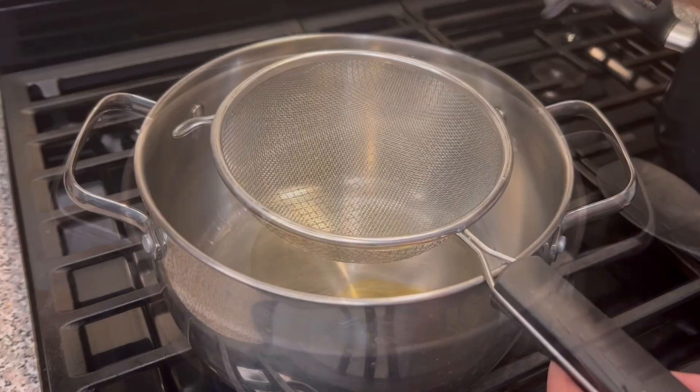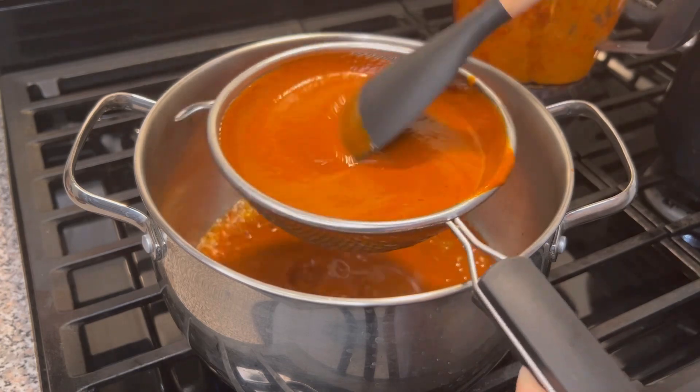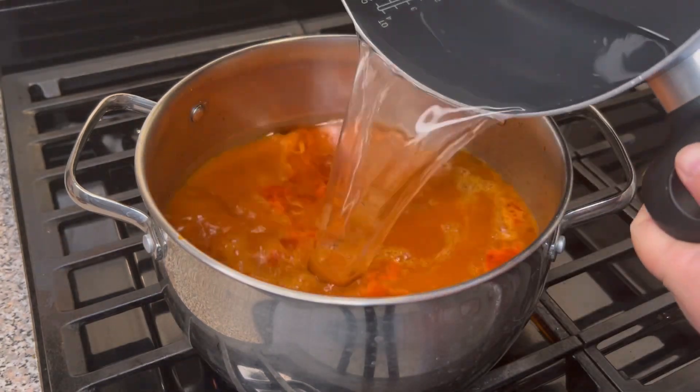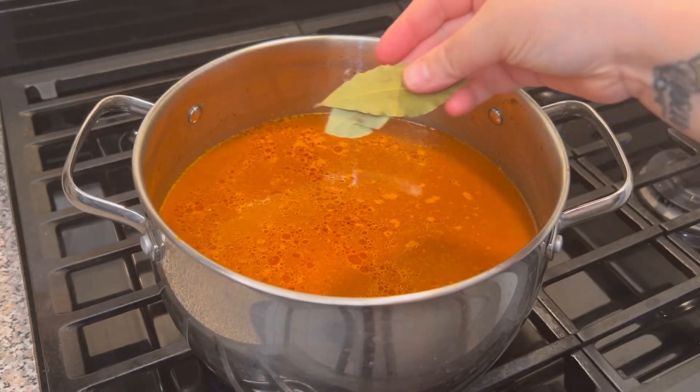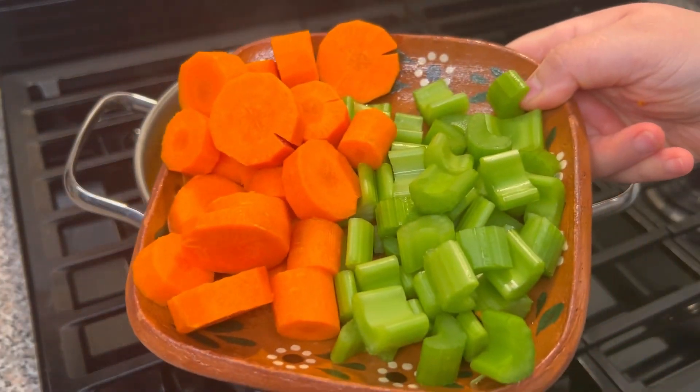In a pot we're gonna heat some oil and add the sauce. I like to strain mine and I really recommend you do it too. Now we're gonna add the broth from the shells we boiled, along with two bay leaves, carrots, and celery. I added four carrots and four celery stalks.